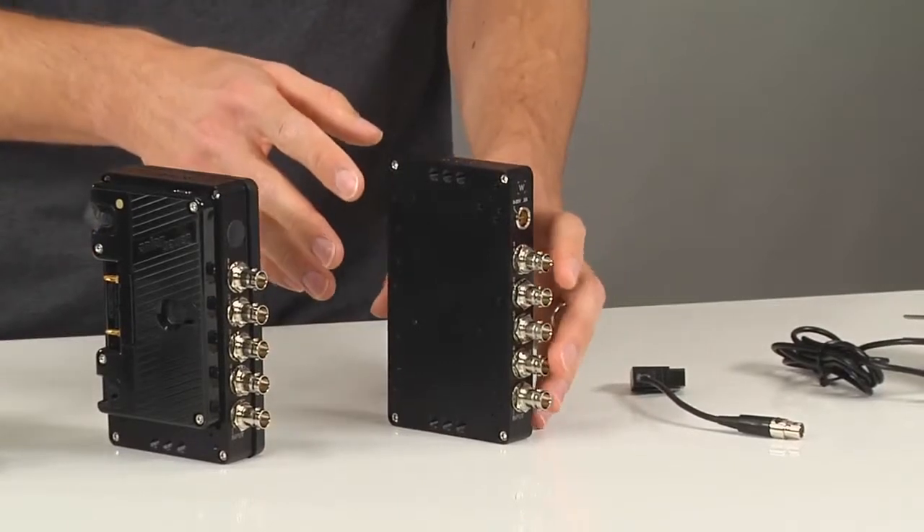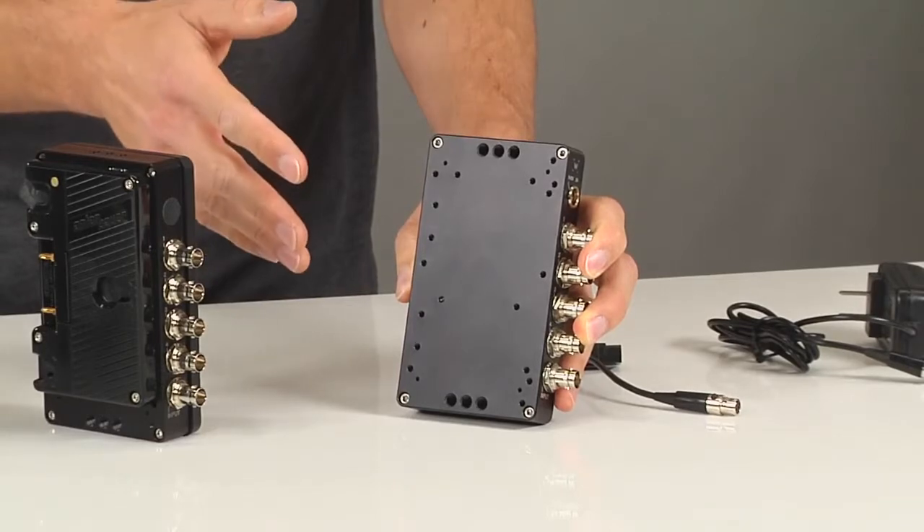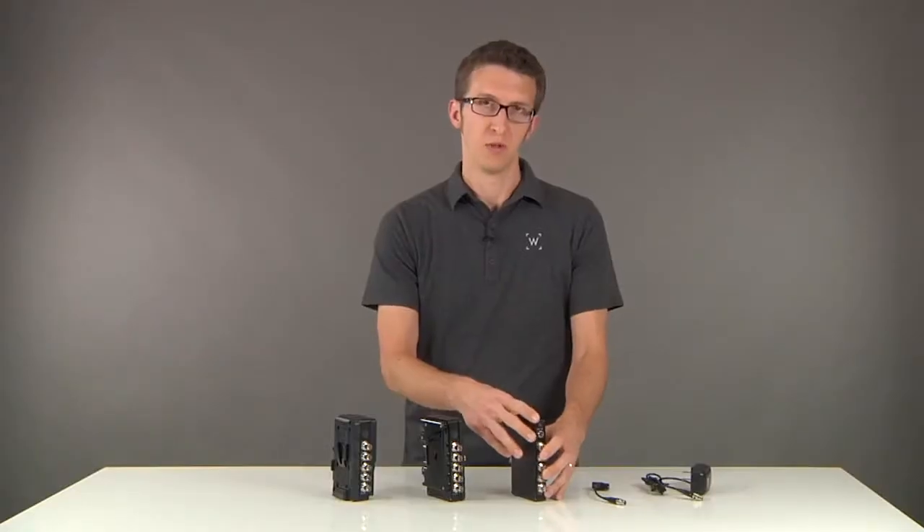This converter box has the hole patterns for V-mount, gold mount, and red blue shape battery plates. It will fit in between your existing battery plate and wherever you have it mounted currently. We'll show you that now.